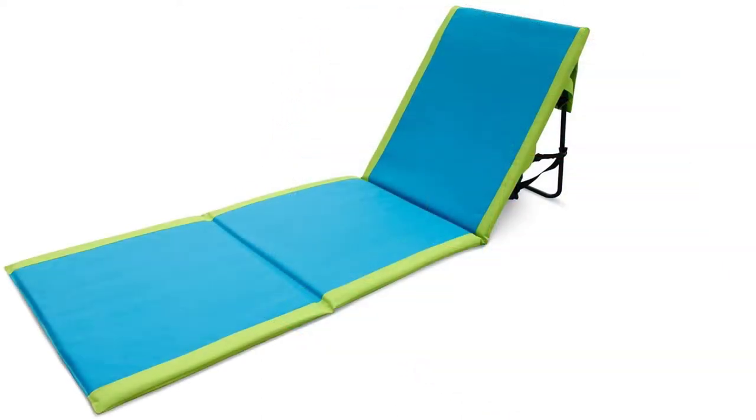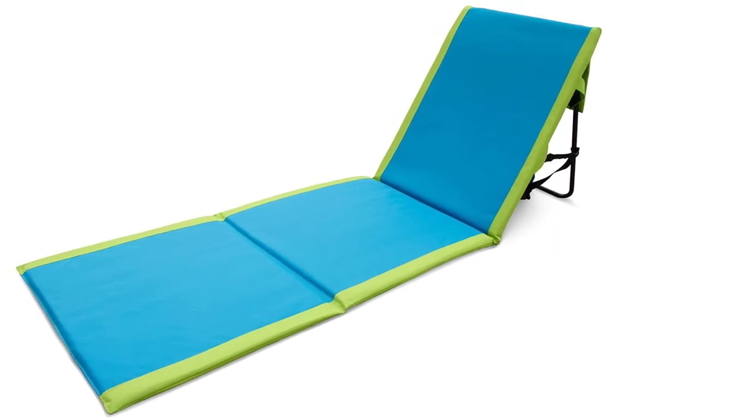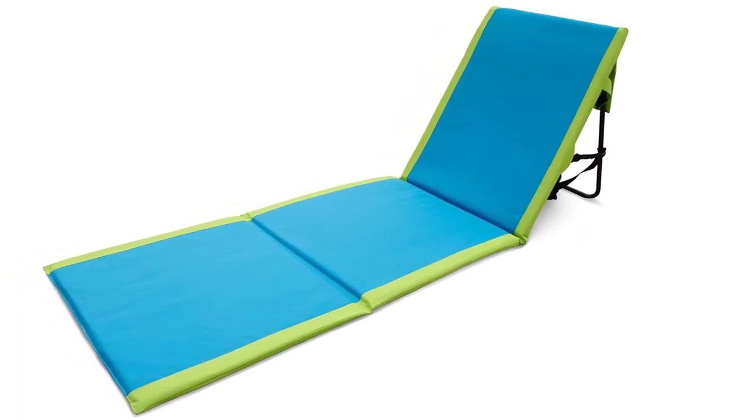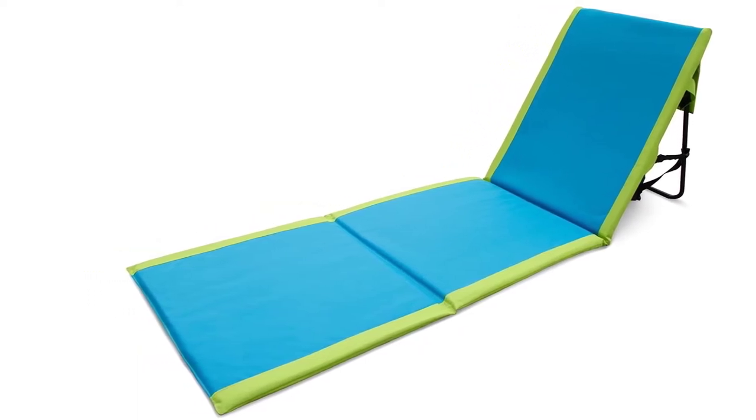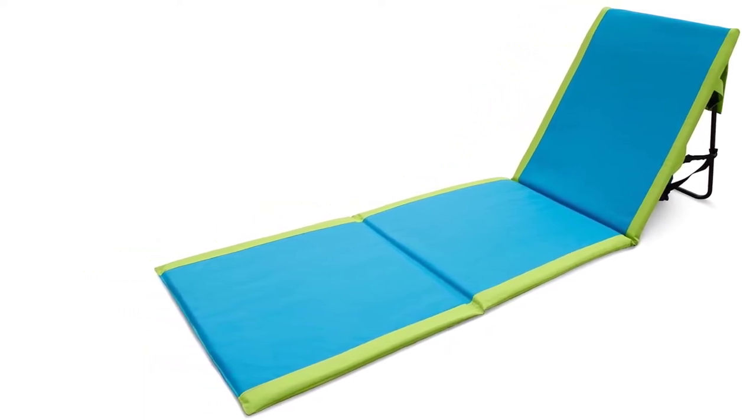It is lightweight and easy to lift. It has a non-slip foot bar for stability. It weighs over 6 pounds and is accompanied by a limited warranty of 1 year.